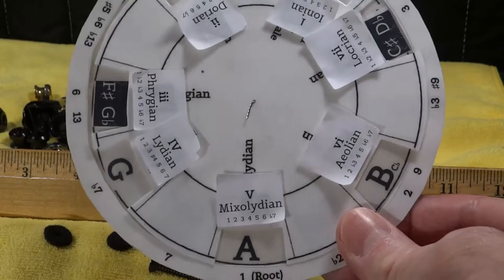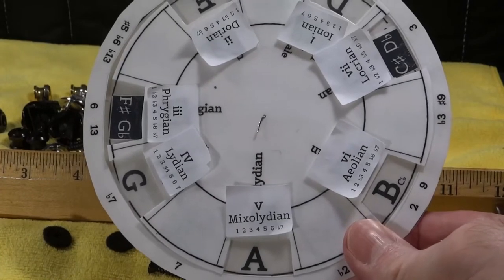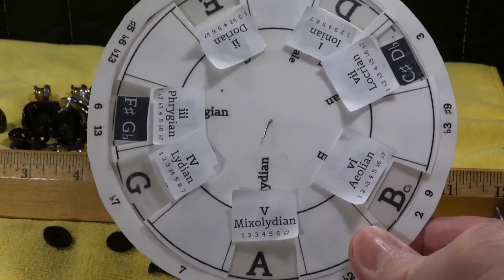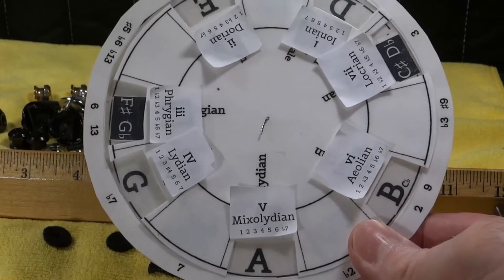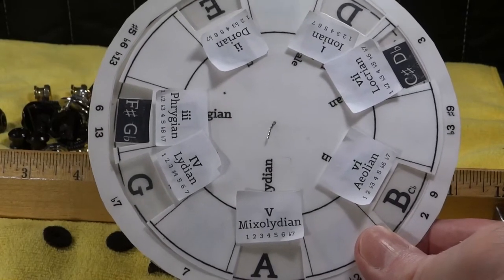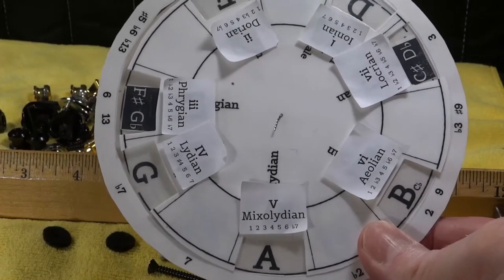Now let me ask you this right now: A Mixolydian — what's the most likely chord to be derived from that particular mode? What's the scale to play over that? What's the pentatonics, major and minor, to play over that? What's the four-note arpeggio to play over that? What's the three-note triad?